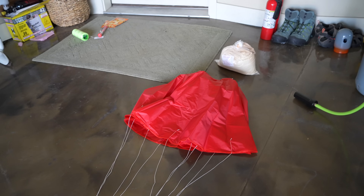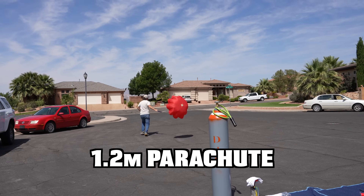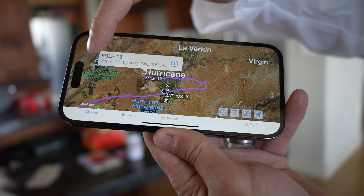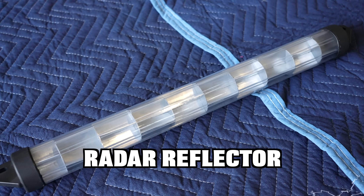So once that bursts, our payload is gonna come down on this 1.2 meter parachute. We are going to know where it is while it's at altitude. These are APRS transmitters with GPS location over a ham radio system with repeaters, and you have to have a ham license for that.